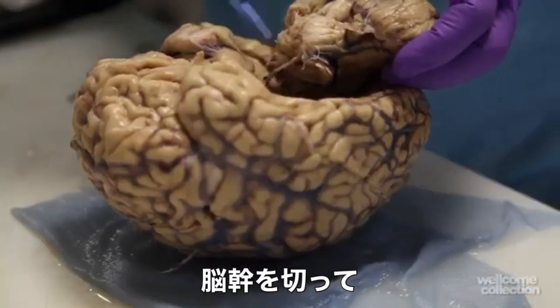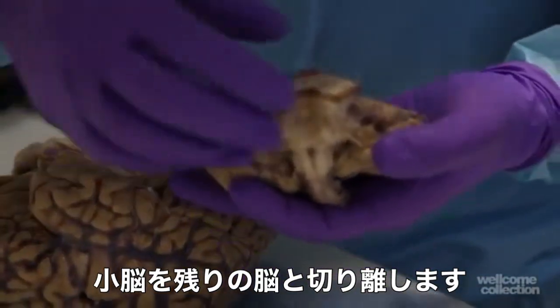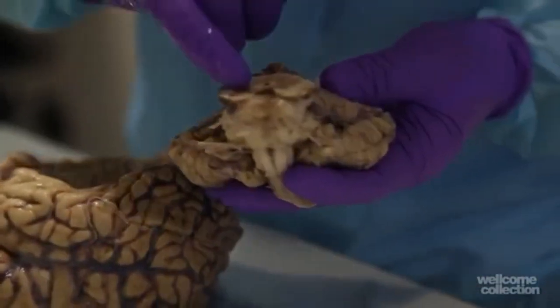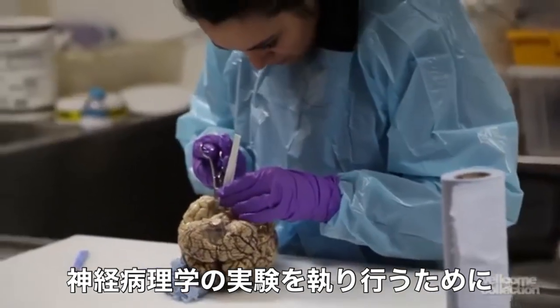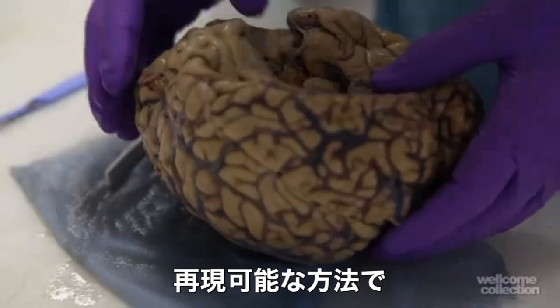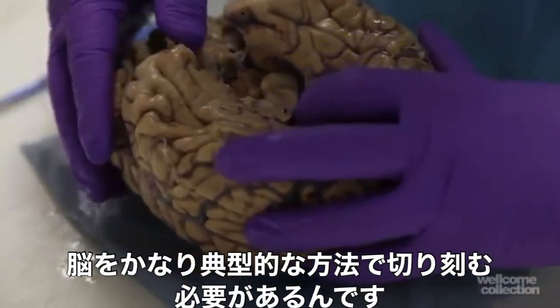We separate the brain stem and the cerebellum from the rest of the brain. In order to carry out the neuropathological examination in a reproducible fashion, we have to cut up the brain in a fairly stereotypical way.